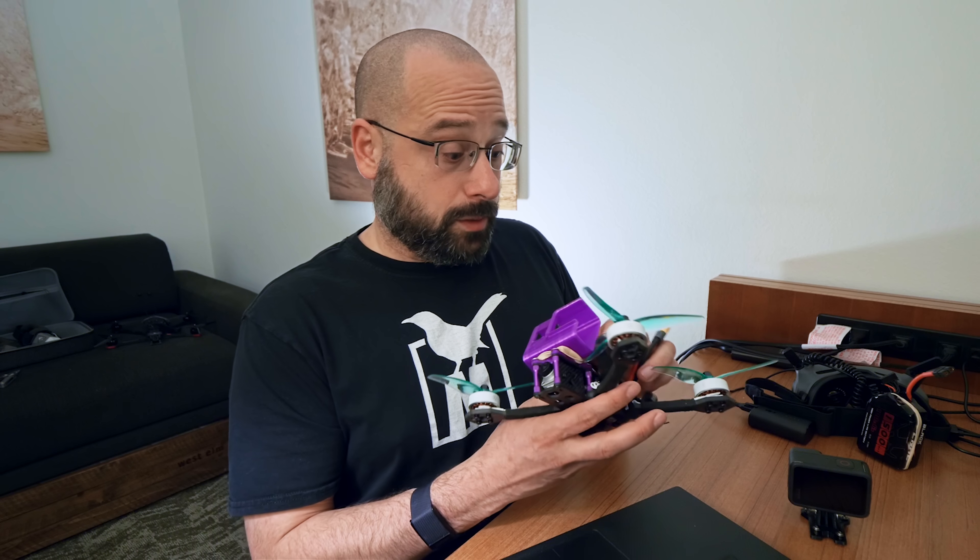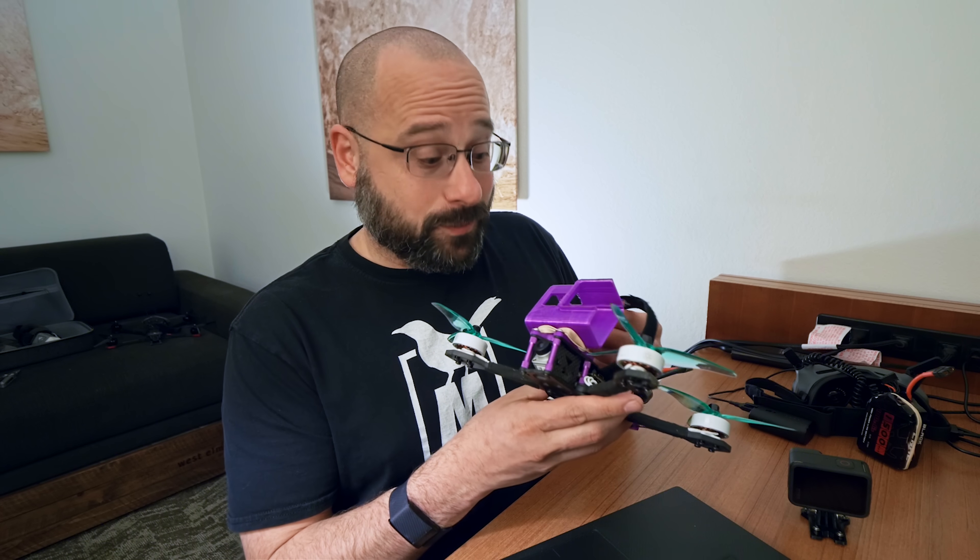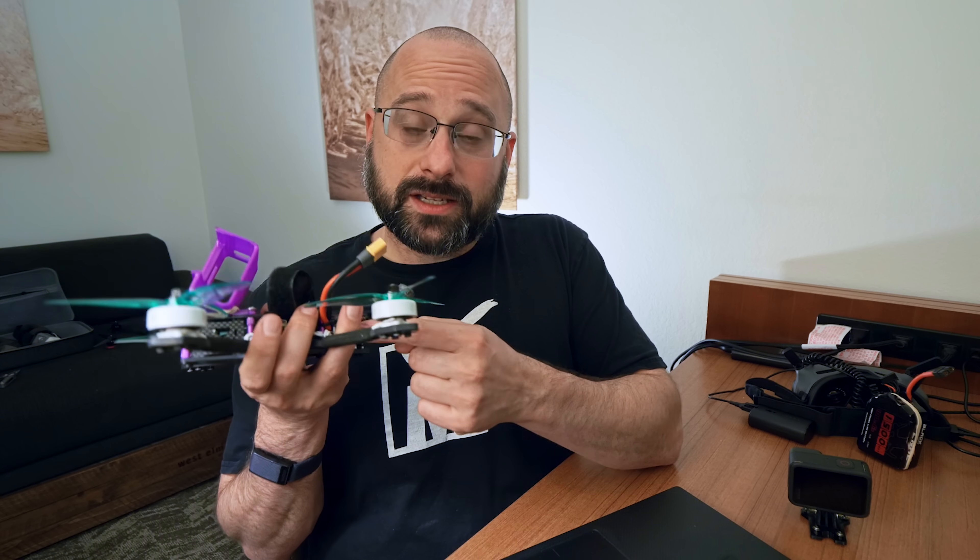One awesome feature that did get added is full support for Betaflight MSP DisplayPort — people call it canvas mode, but MSP DisplayPort and canvas mode are actually two different things. With this new firmware update, the Vista generation gets full support for the Betaflight OSD. It does not work with INAV, but it does work with ArduPilot because ArduPilot has a Betaflight compatibility mode specifically to solve this problem.